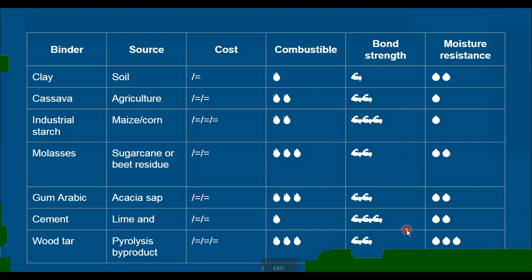In the top tier for bond strength we have industrial starch and cement. Cement is obviously a really strong chemical bonding agent. Industrial starch is like cassava porridge but refined and processed — the starch content is much higher, and the starch is really what gives us that sticky bonding quality in the binder.